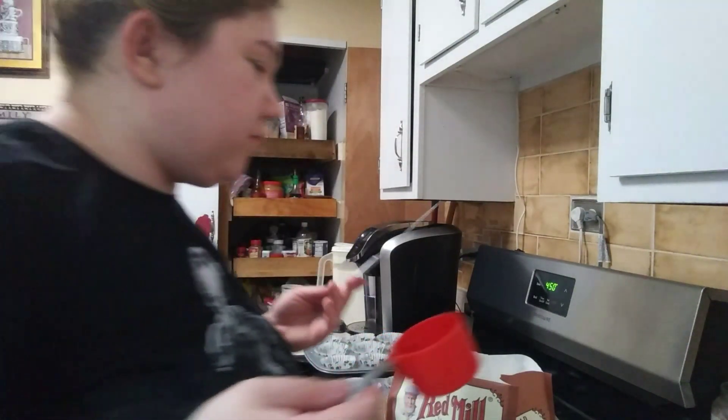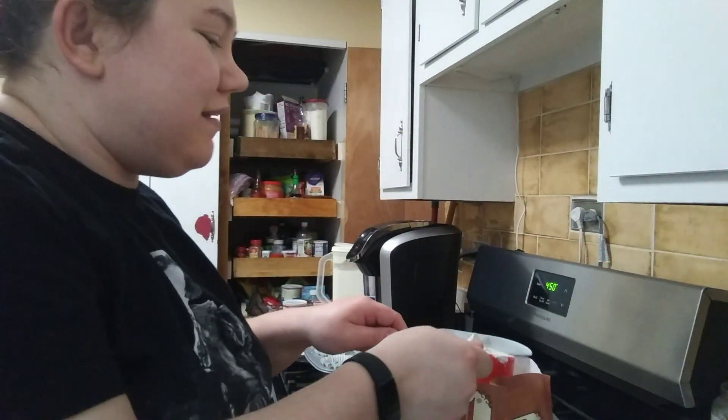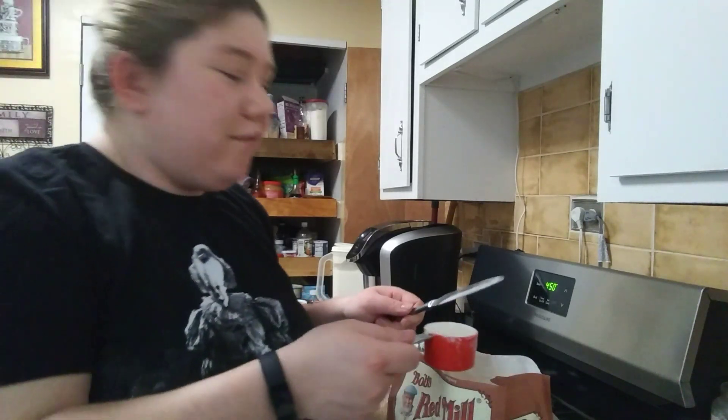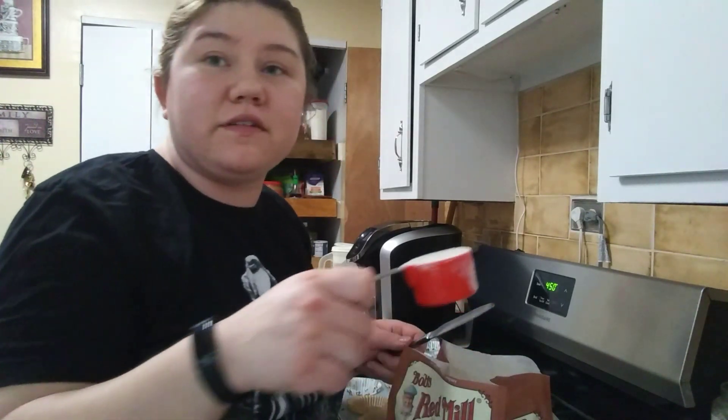My mom has HS and she has to go gluten-free, so we recently made her gluten-free bread. If you want to see a video on that, let me know and I'll make one. For the whole wheat flour, you need three-fourths cup.